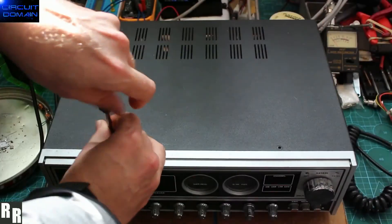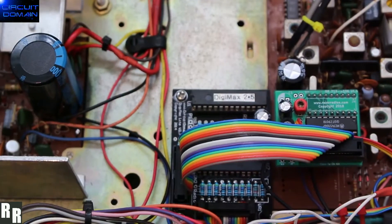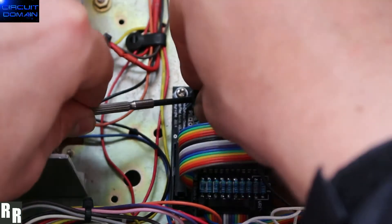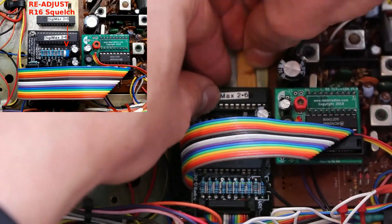This is the physical hardware part of the update from Digimax version 2.5 to 2.6 — taking the cases off. Don't stand in front of the camera when you're doing a video like I did, because you can't see what you're doing otherwise. Getting close to the board, gently coaxing out the 2.5, putting in 2.6, and adjusting the squelch as per the picture shown. And that's it.